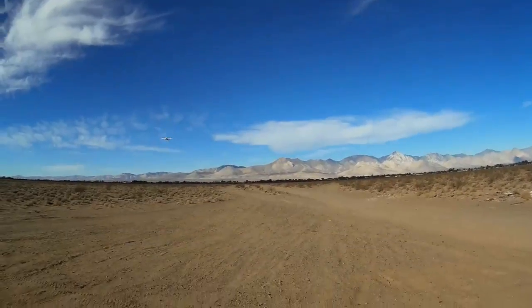I guess the battery is giving out there. Coming in for a landing.